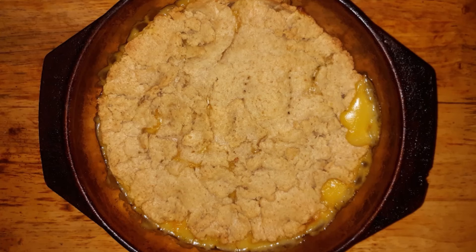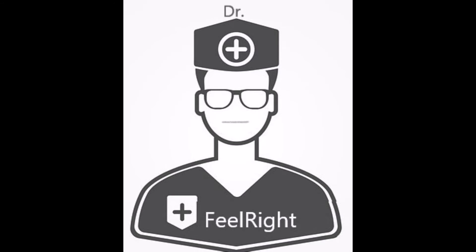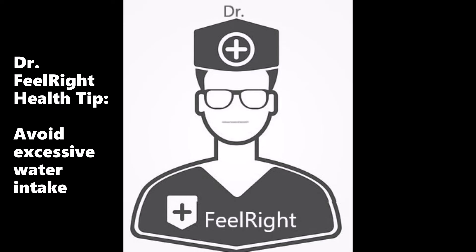Once it's finished baking it should be browned and bubbly. Allow the pie to cool for 15 to 30 minutes for the ingredients to marry, and while the pie is cooling let me provide a Dr. Fiorite health tip.